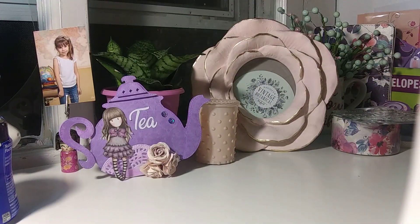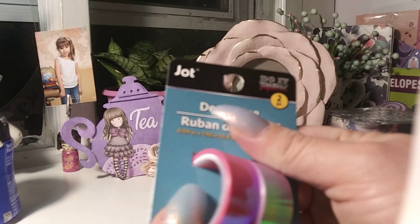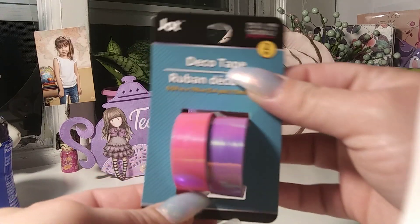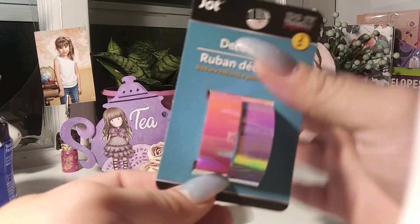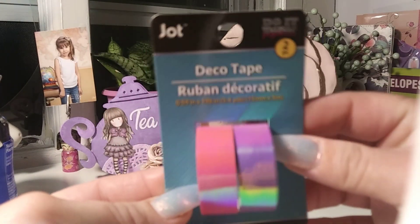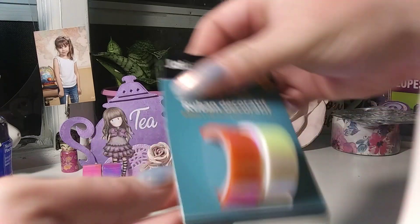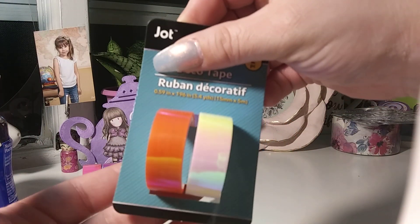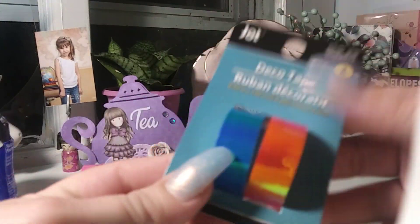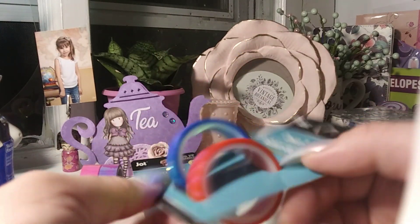They put out new tape — not washi tape, more like a metallic or foil tape. My store had four different colors, and I like to have these for packaging. They had a pretty purple and pink, orange and white, green and yellow, and the last one blue and orange. I thought those were cute — like I said, not quite washi — so I picked those up.